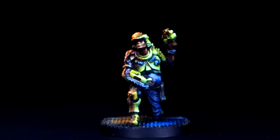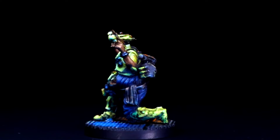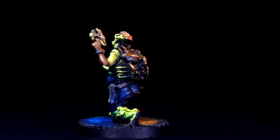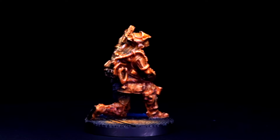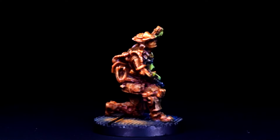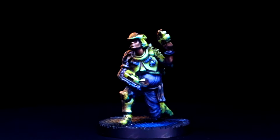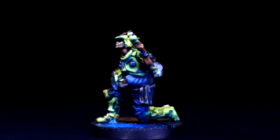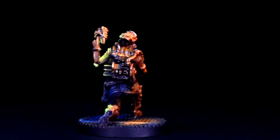Greetings fellow painters! This video is a twofer where we're continuing our OSL hack series with a simple OSL trick, as well as demonstrating an easy way to paint yellow over black primer. We're going to paint the entire model here, but you can find timestamps for both techniques down below. This week we're taking things up a notch by eliminating dry brushing and speed paints altogether, but this is still very much a cheating approach to OSL.